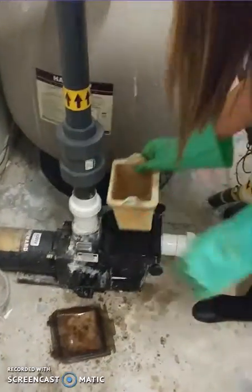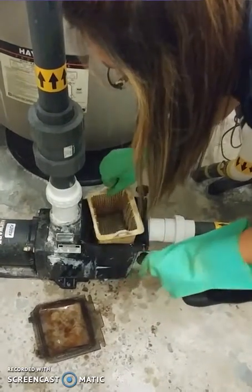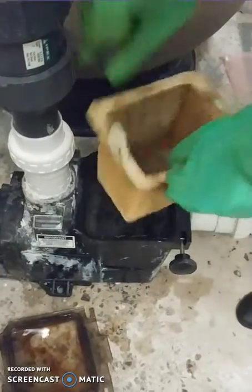Once it's clean you can put it back into the pump. You will notice there's a certain way that you need to place back the pump basket — you have to make sure that where it says 'front' you put it in the front of the pump.